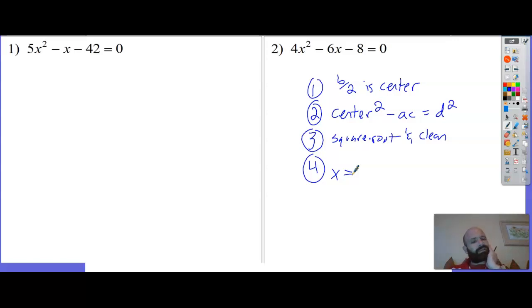Step four: write your answer - that may have to get cleaned up too, more likely if it was something that would factor nicely or if you had to enlarge it to avoid fractions. The answer is: negative center plus or minus the distance, all over a.